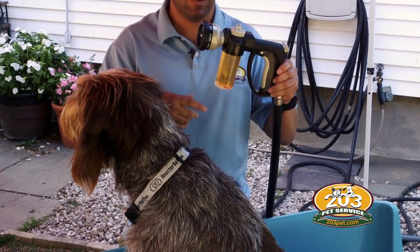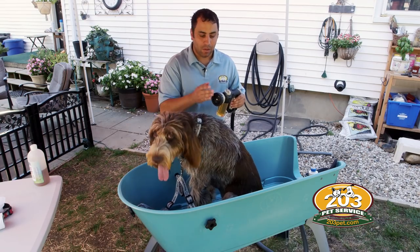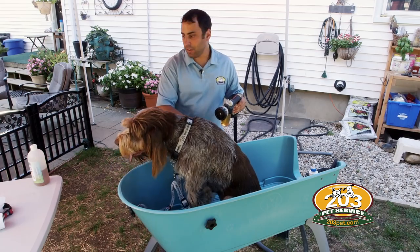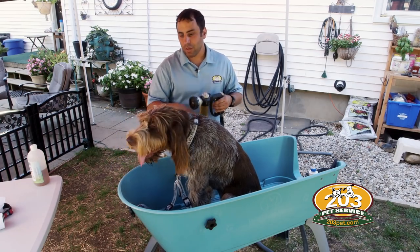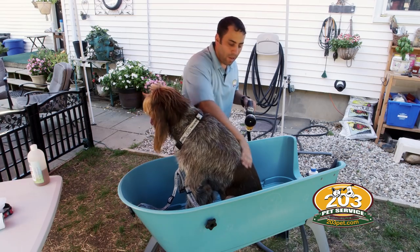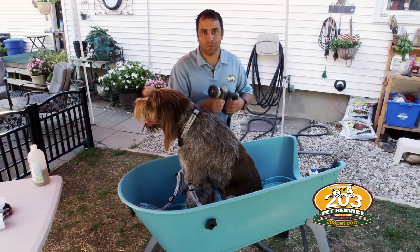What I've already done is I've added the soap into this foam cannon. I got this foam cannon at an auto supply store. It's going to apply and mix the soap with the water, saving me a step when I start to wash the dog. If you don't have this you can apply the soap on the dog or mix it 32 to 1 and apply it in two different steps, but I like to use a foam cannon.